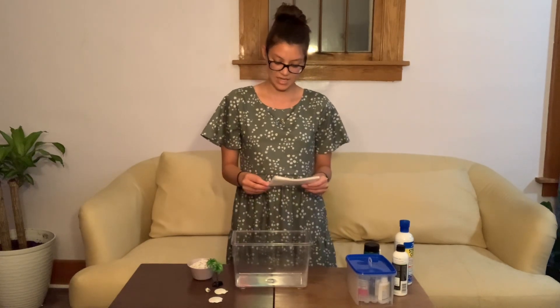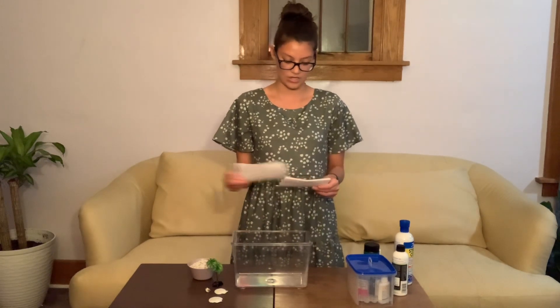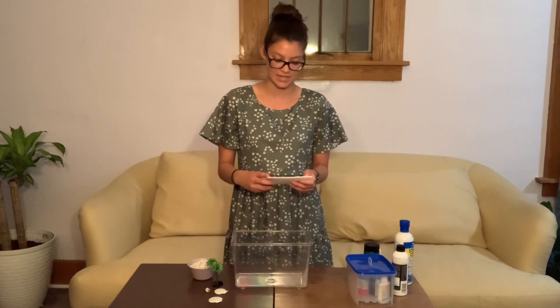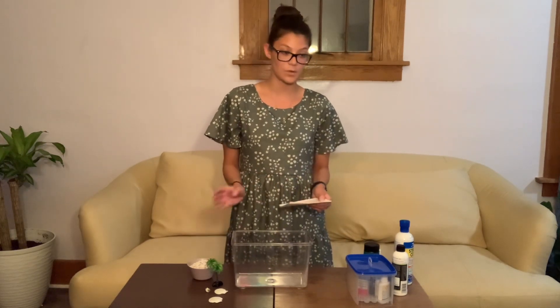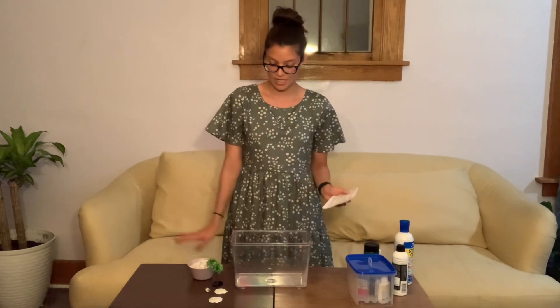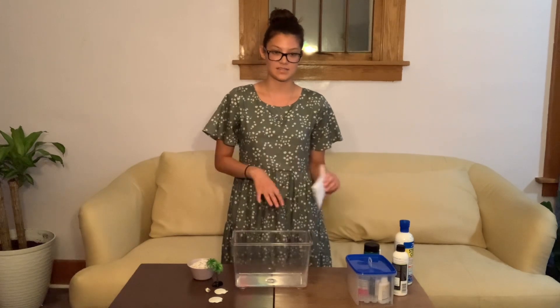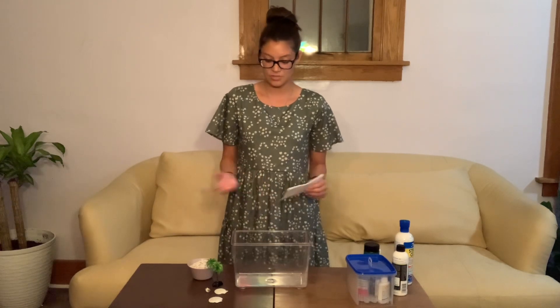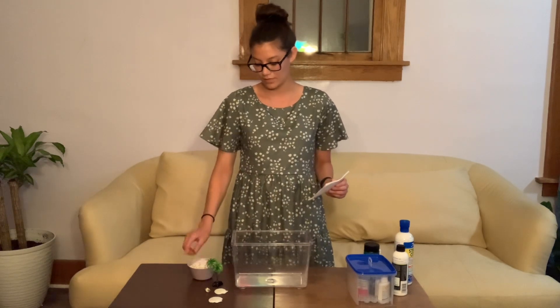Now that we've discussed tanks, let's talk substrate and decorations. The substrate is just as important as the size of the tank. If you picked a low-dwelling fish, like a pleco, these fish are going to go on the bottom of your tank and rub their bellies against the substrate. So if you do pick a low-dwelling fish, you'll want something like sand or soil. If you didn't, then you can go along with gravel, like I have here.